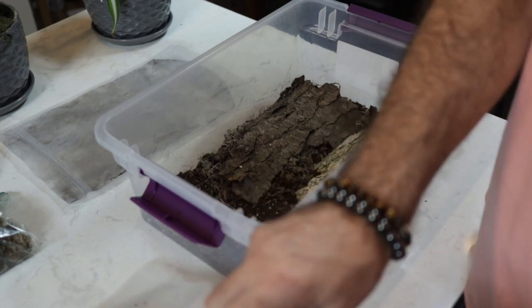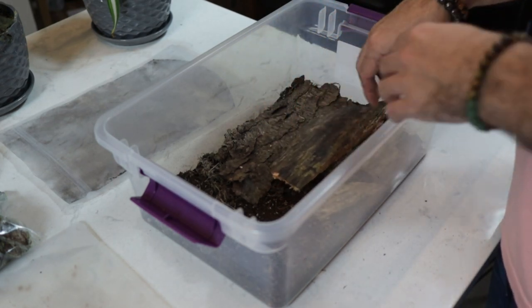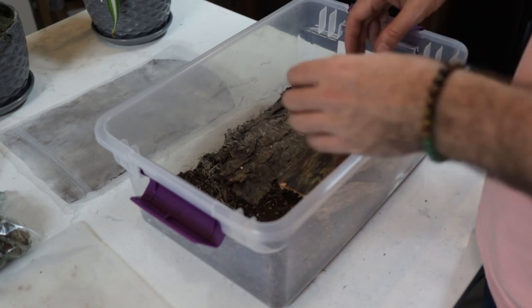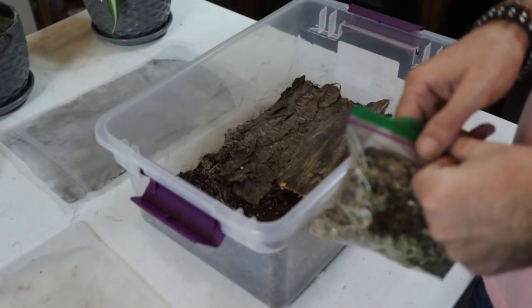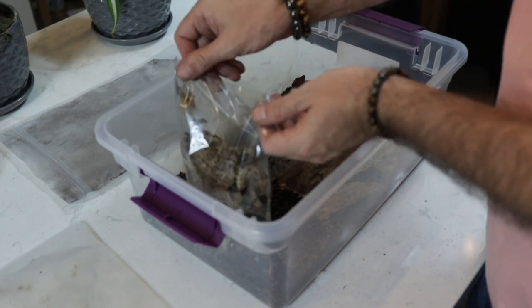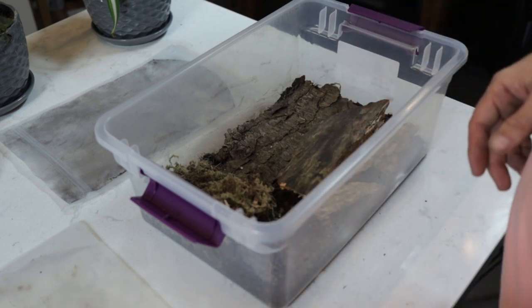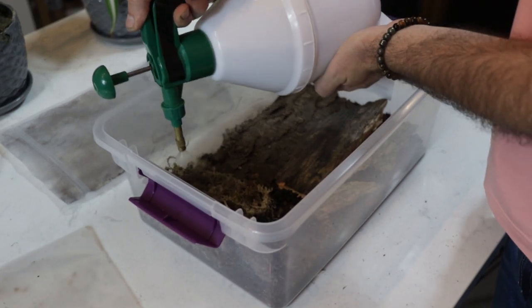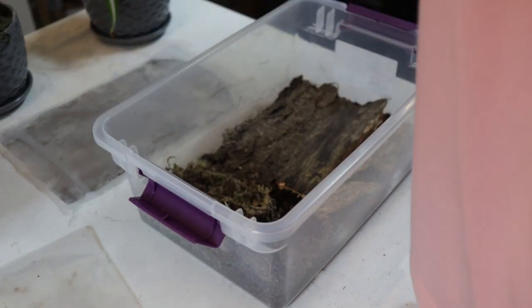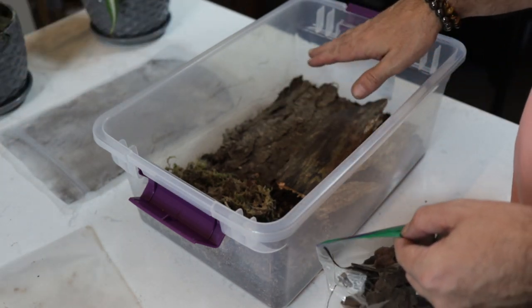Next we'll add some dried wood. Again, this is another area for them to hide, but they'll also eat the dried wood over time. Then we'll add our sphagnum moss and forest moss combination in a corner that we will always keep damp. I'll spray that now — make that nice and moist. Keep an eye on that so that it is always moist, and the rest you'll keep dry.